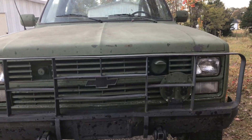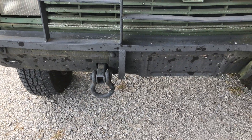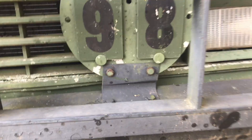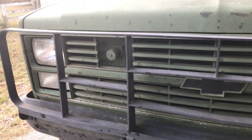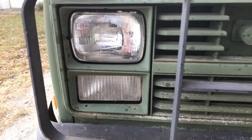Instead of half-ton or three-quarter ton, these are like five-fourths ton — a little over a ton. They've got tow hooks at the front — two in the front and two in the back. And this is a blackout light, which is pretty cool. It shines a small beam of light on the vehicle right in front of you so you can run with no headlights at night and not be seen from the air.